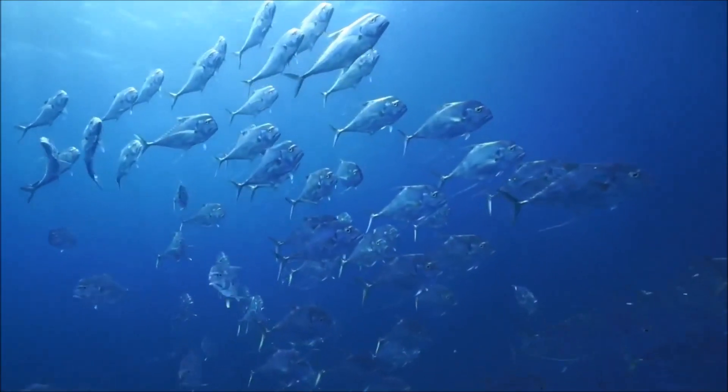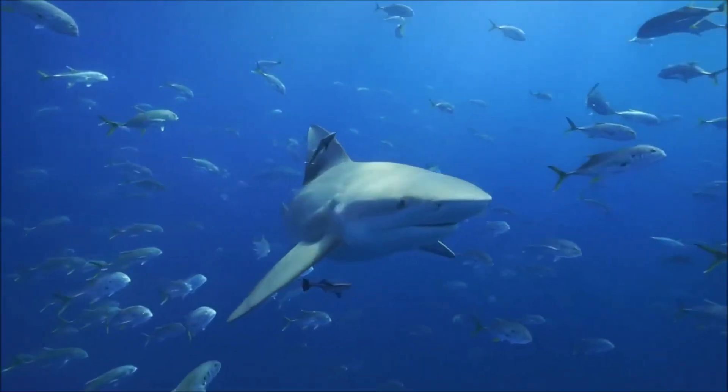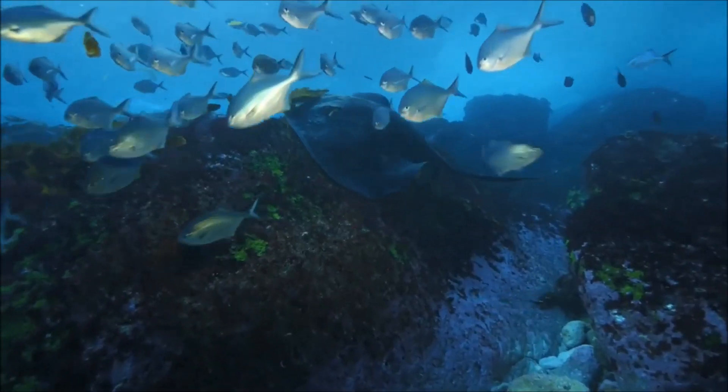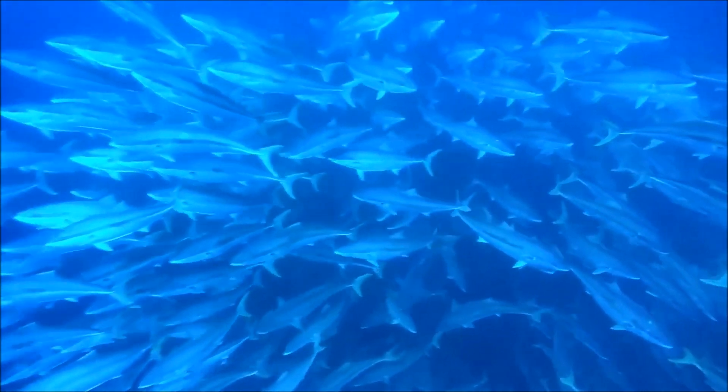Now many marine species utilize electrical signals to detect predators or prey — sharks, rays, lobsters, sturgeon fish, lungfish, eels, and even some species of dolphin — and as science grows, the understanding of more of these animals grows with it.